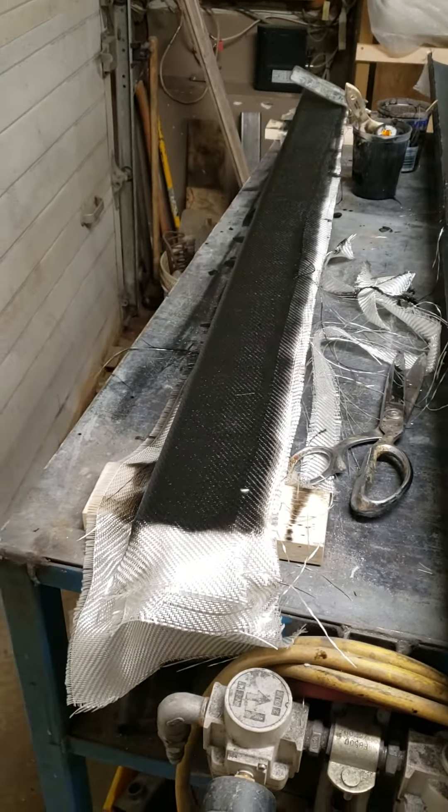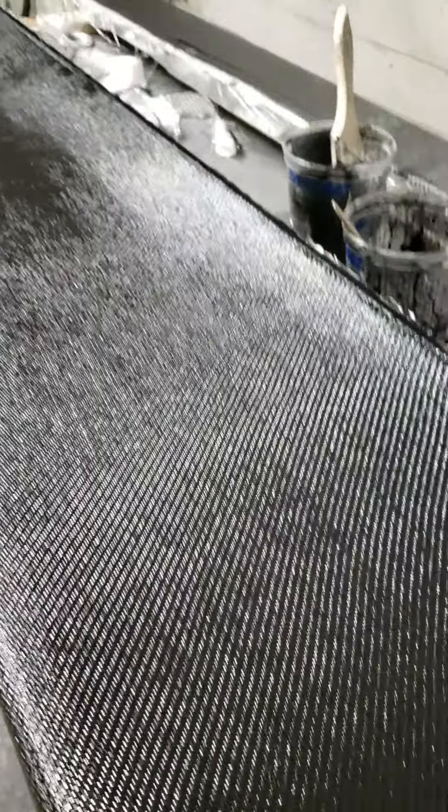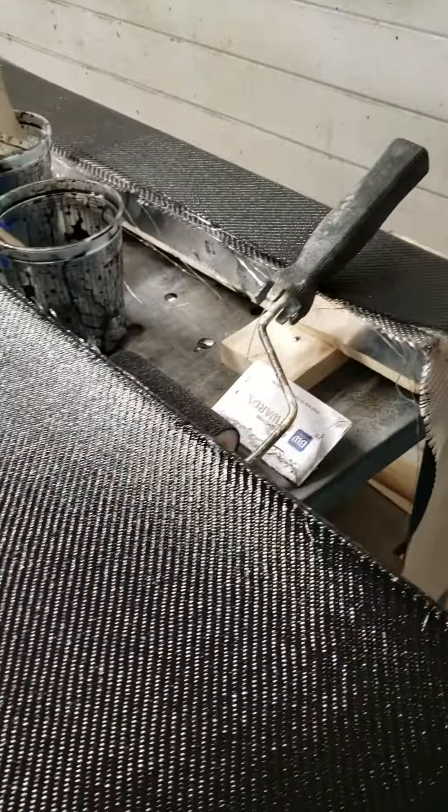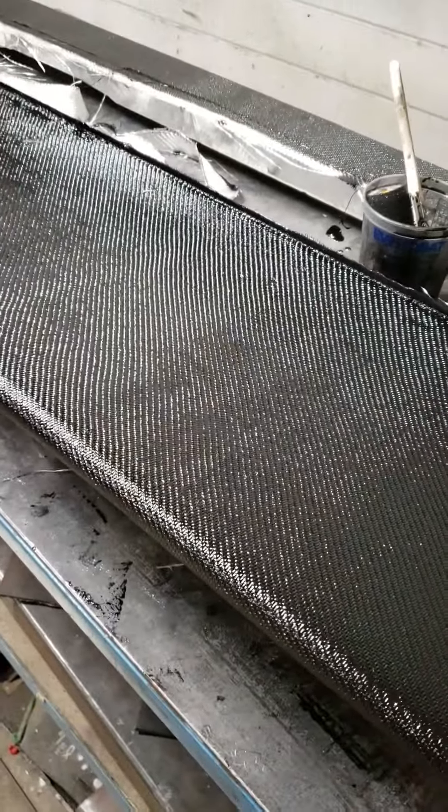After mixing, we agitated it and then added in our hardener — or part B. It's not a catalyst in an epoxy system; it's a part B or hardener. We then squeegeed it on with old credit cards. I keep them all from whenever I do hotel room stays.